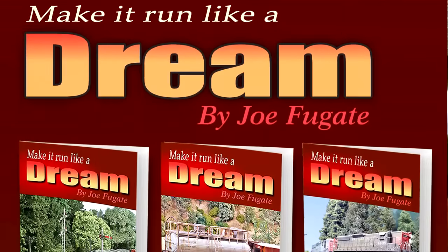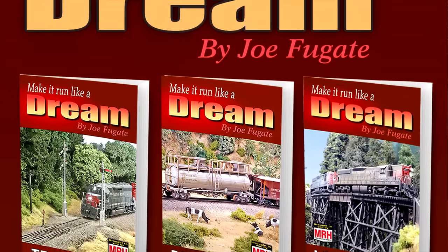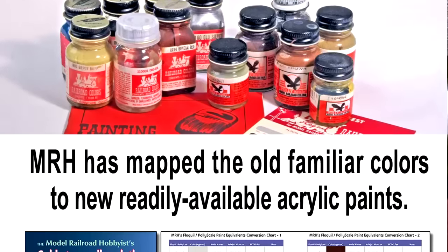Plus, I will be coming to Train Masters TV in 2017 with several segments from my Run Like a Dream book series and from the MRH Painting Guide.